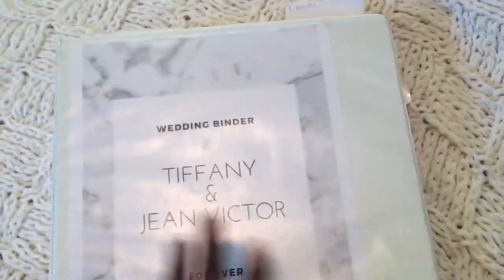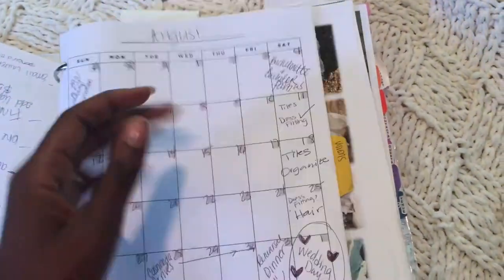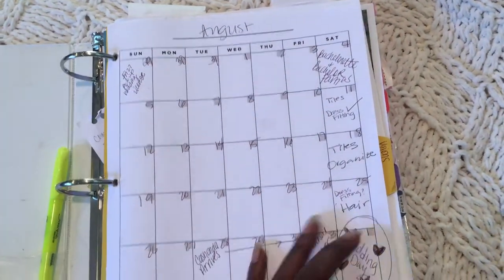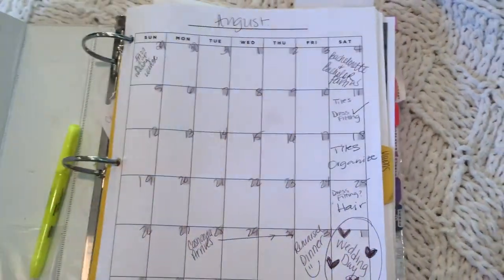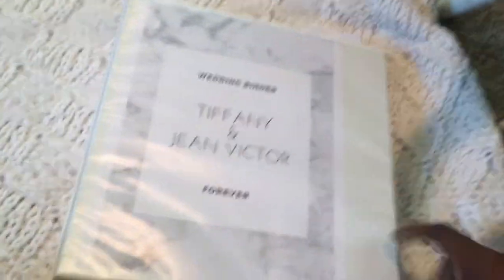I kept all paper contracts in the binder, which was convenient and handy especially at vendor meetings. I made the cover myself and got the inserts from a store on Etsy — just search 'wedding binder inserts.' I also used a similar binder when I was a maid of honor to plan my duties, and it was really helpful.